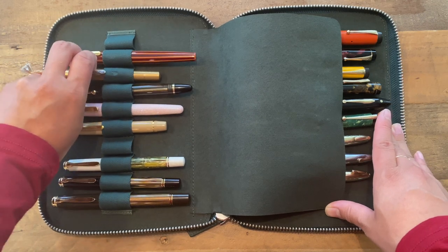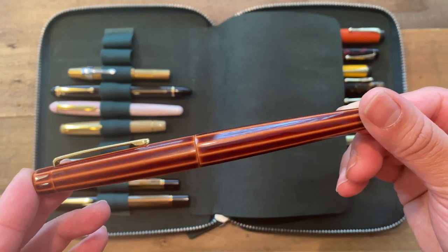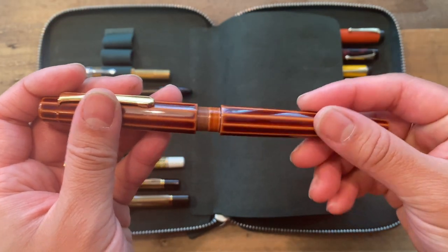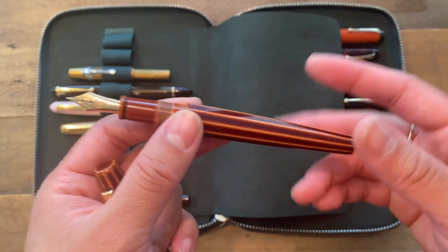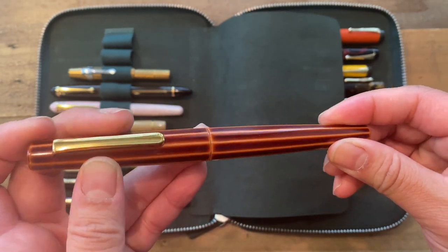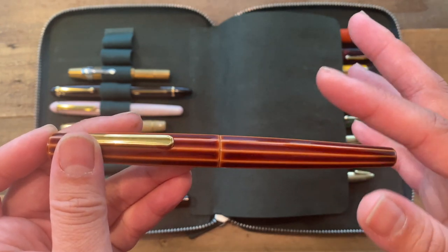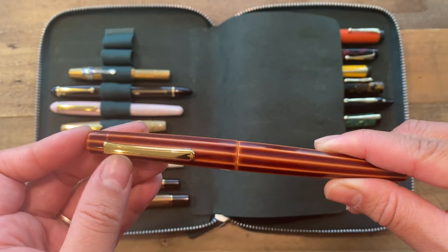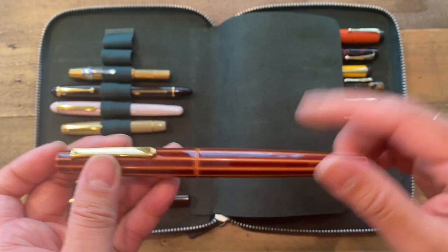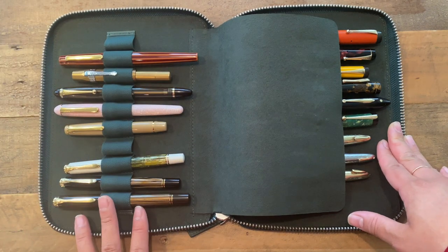This next pen I waited a long time for because it was a custom. This is the Nakaya Decapod. I'll write the exact color down in the description box because it's in Japanese and I can't remember, but I did get a medium nib on it. This is just gorgeous — it's like a burnt red color. The nib is amazing; I believe they use Sailor nibs, though I'm not certain. If you know, please comment below. But this pen is stunning. Those are my modern pens — I have room for one more on that side.